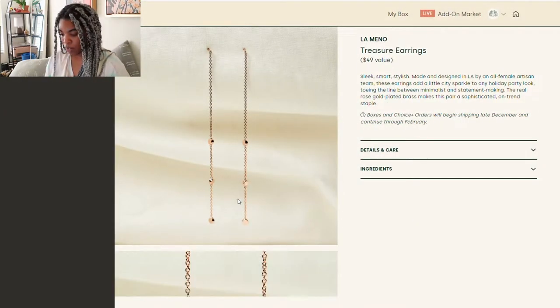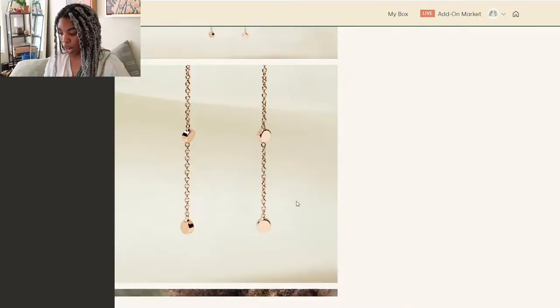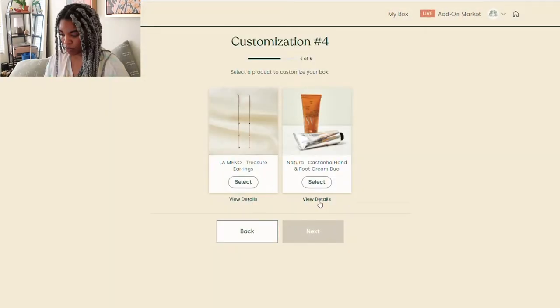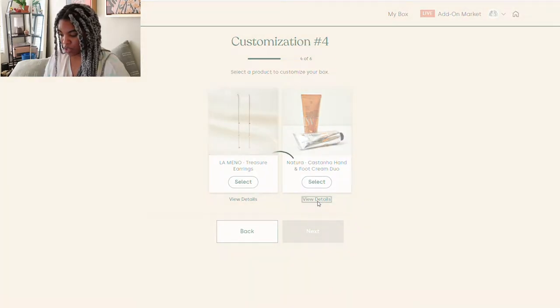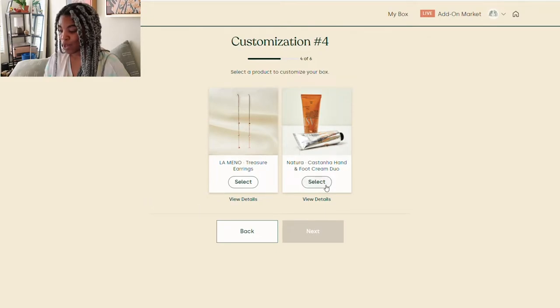Customization four: we have the Lomeno Treasure Earrings — sleek, smart, stylish, made and designed in L.A. by an all-female artisan team. These earrings add a little city sparkle to any holiday party look, toeing the line between minimalist and statement-making. The real rose gold plated brass makes this pair a sophisticated, on-trend staple. The other option is the Natura Castana Hand and Foot Cream Duo — deeply nourishing yet quickly absorbent, made from castana nut, also known as Brazil nut, rich enough to soothe even the most dry, cracked winter skin.